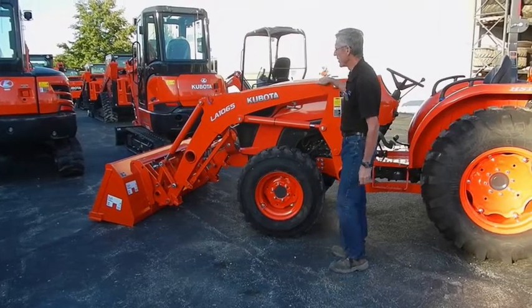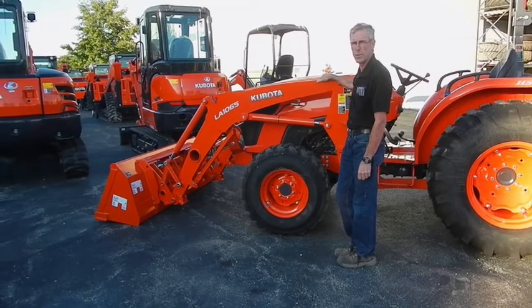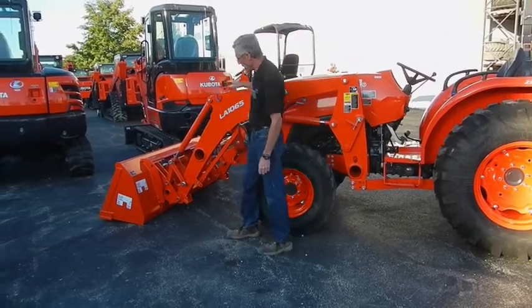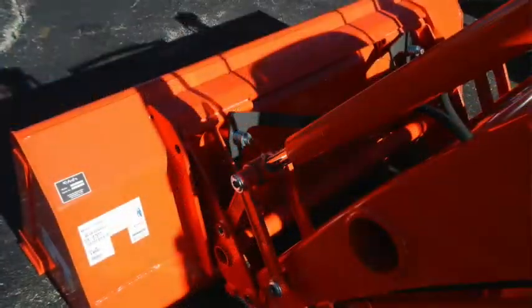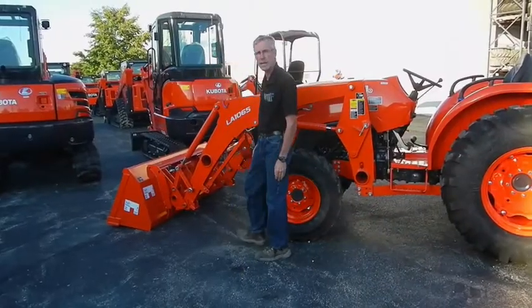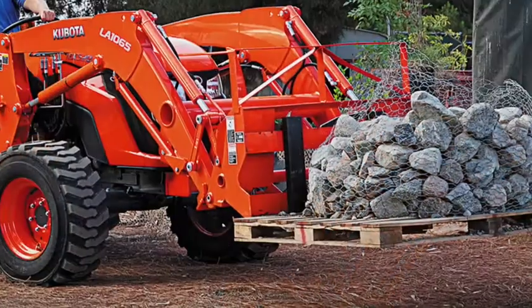If you desire to have a loader on your Kubota MX Series tractor, this LA 1065 loader is performance-matched for this tractor, giving you the right balance of speed and power with the hydraulics. This loader also features a 4-bar linkage, which allows better dump speed and retract speed for cycle times on your loader bucket and better angles. This particular unit is also equipped with a quick-attach bucket system — these are skid-steer style handles, so any type of skid-steer style attachment will fit onto this loader.